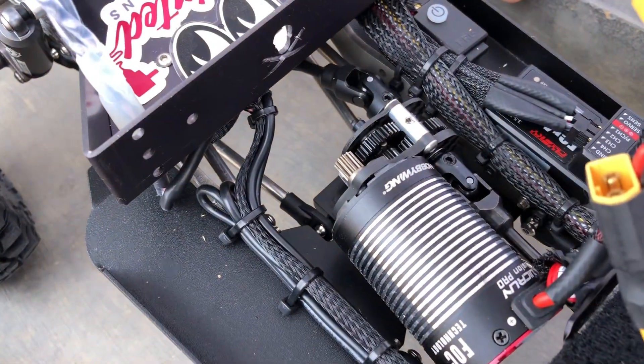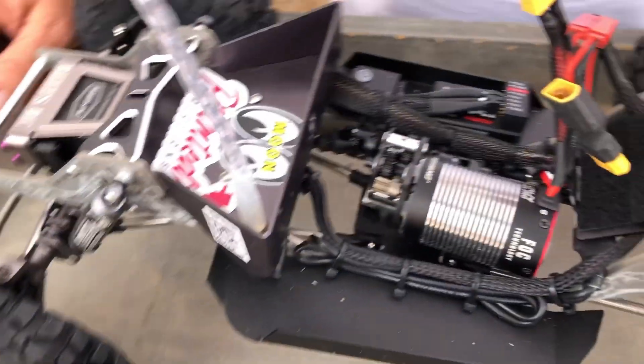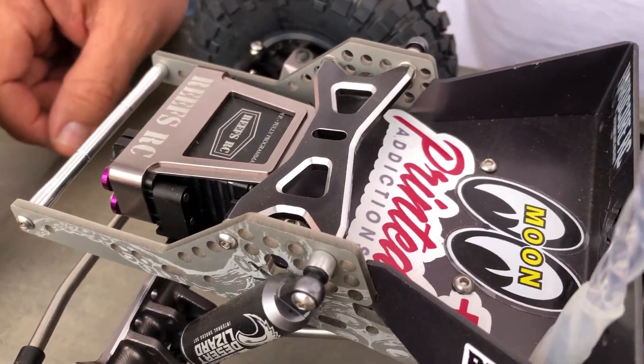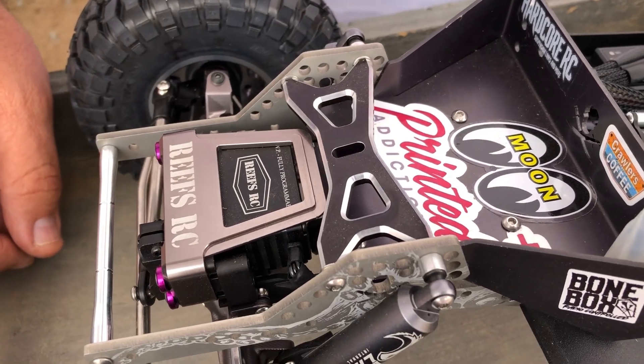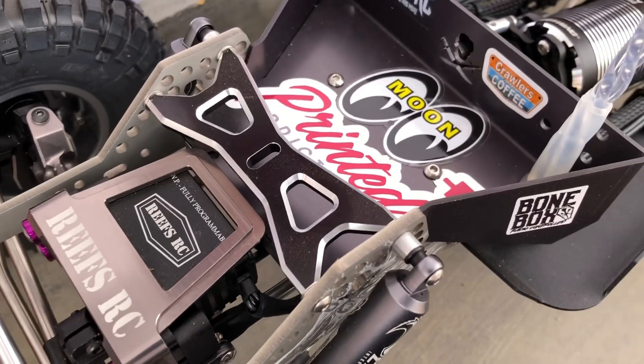That's the super lightweight one. And running all the spacers — get the spacer pack. Those come in handy for all kinds of things: your shocks, your servo tray, your servo spacing, your steering. Yeah, you definitely need those.